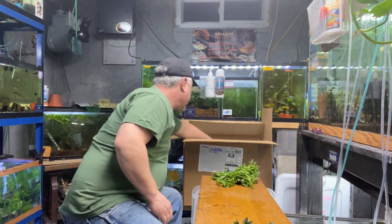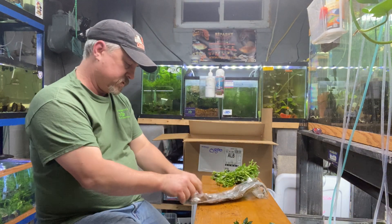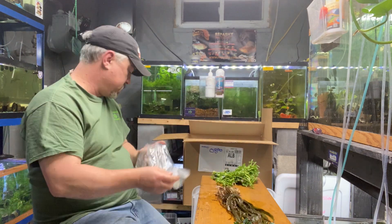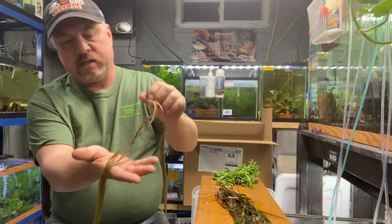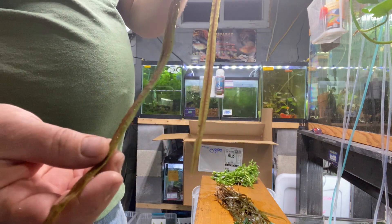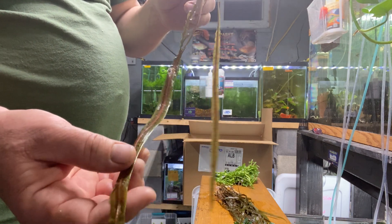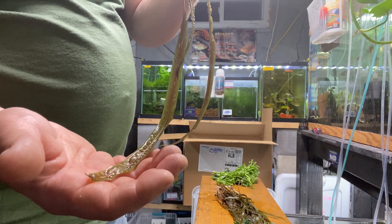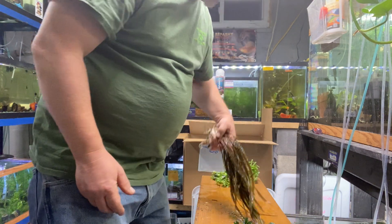I love Vals — grassy looking, natural looking plant. Cryptocoryne balansae, probably one of my favorite Crypts. These leaves get long and grassy with a crinkle to the leaf and a reddish-brownish hue. They look really cool; once you plant them in the background of a planted tank they're the cat's butt. Love these guys — one of my favorites.